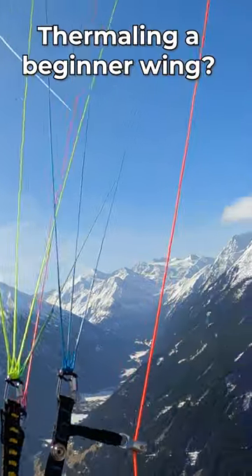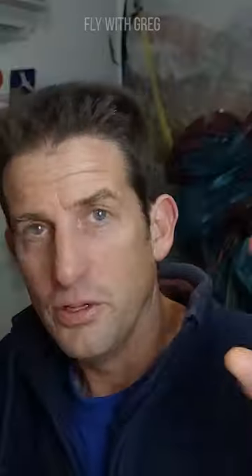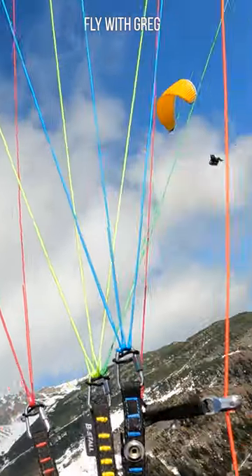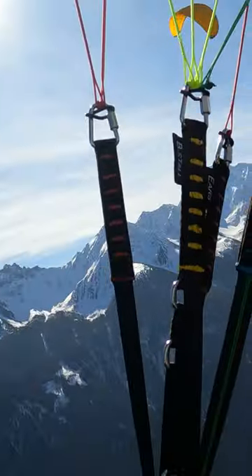Any special tips for thermaling with an EN-A wing? They're going to resist you. You need to turn them tight — what you think is tight — to get the thermals to work. And you're going to have to fight that tendency of the glider to level you out. The way to do that is to come in positively. Don't sit on the brakes and fly around on brakes — that's the opposite of what you need to do. Attack it.